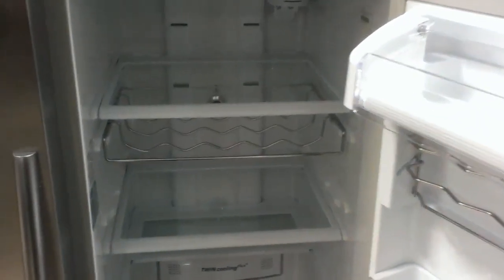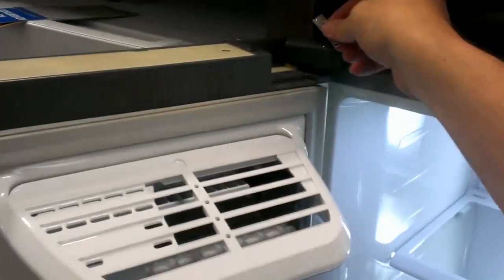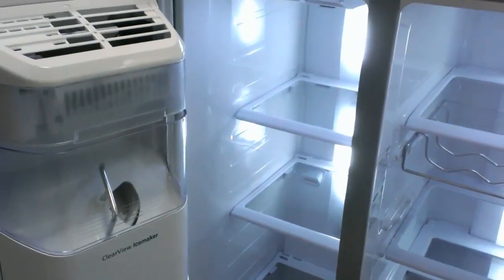It works on the fresh food compartment. We can also do the same on the freezer compartment. With the magnet on top of the cap, no lights. If I remove the magnet, the lights do come back on.